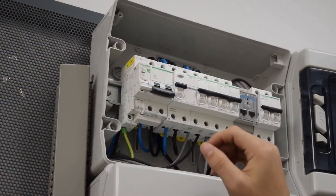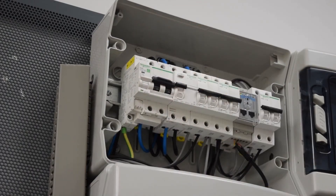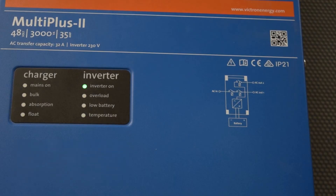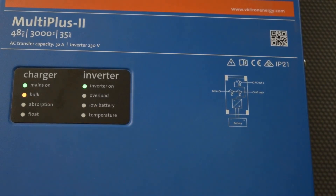Now we connect the grid connection, and the inverter should go back to its maximum generation. Once these two LEDs are on — the top one in green and the bottom one in orange — the inverter will have synchronized with the grid and the test is finished.